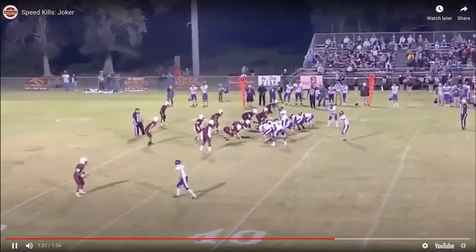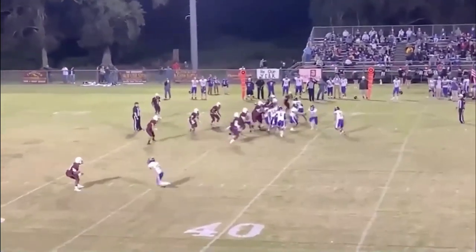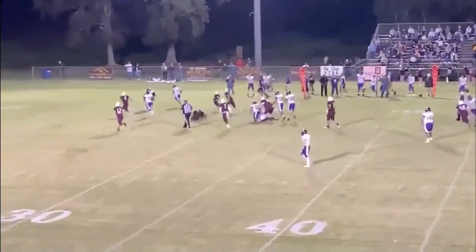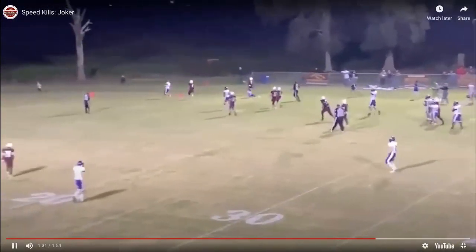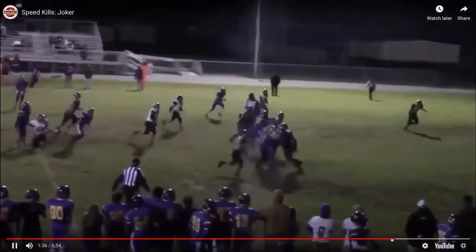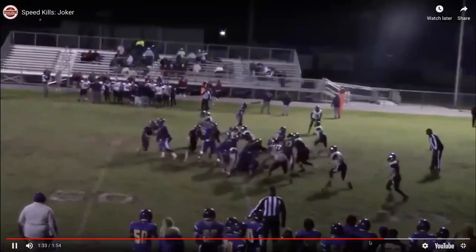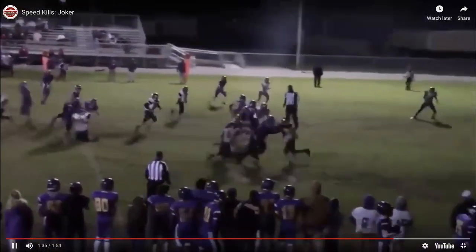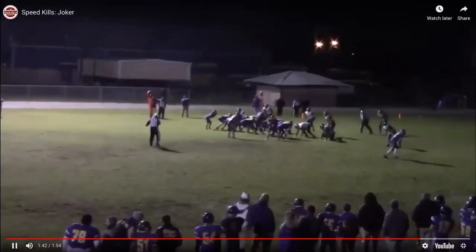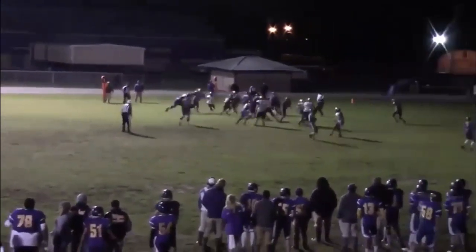Here it is again — this will be the Joker. Decent fake, good kick-out, escort block — that guy does something unnecessary and hits the guy in the back. Lights went out this game; it was a playoff game a couple years ago — really cloudy, nasty weather.